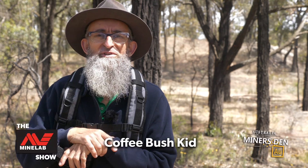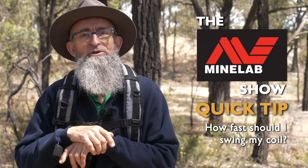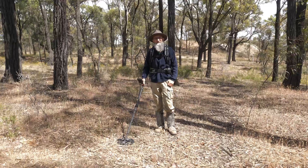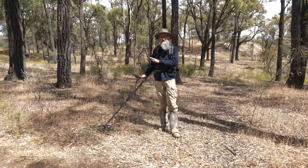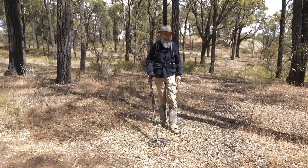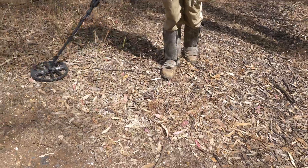G'day folks, I'm the Coffee Bush Kid, and today I'm going to talk about a question that was asked on the MindLab show, which was: how fast should I swing my coil? Now according to the manual for the Equinox, you should be taking two to three seconds to go from side to side with your swing.